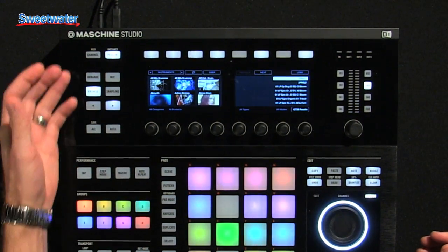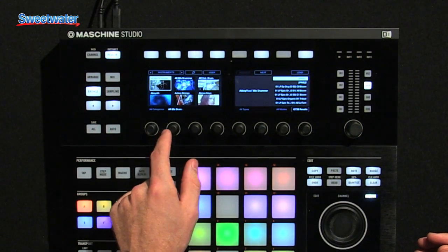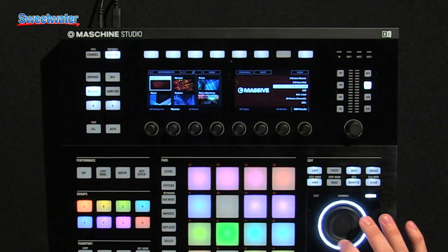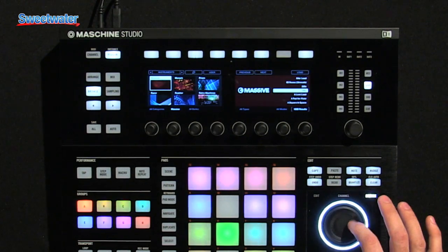Browsing has never looked better. Now you have thumbnails for all the complete instruments, so it's much easier to go through and see exactly what kind of instrument you want, and load it up with ease. You can even use the jog wheel to scroll through the different presets of any of the plugins.